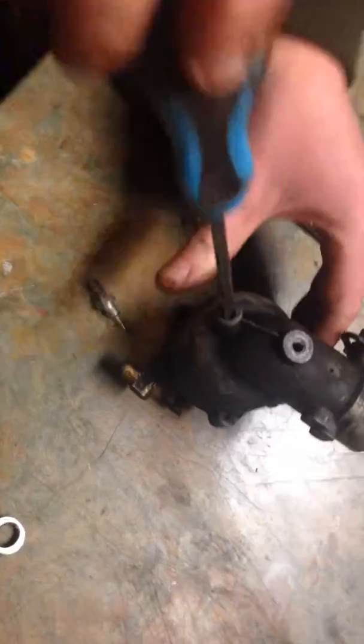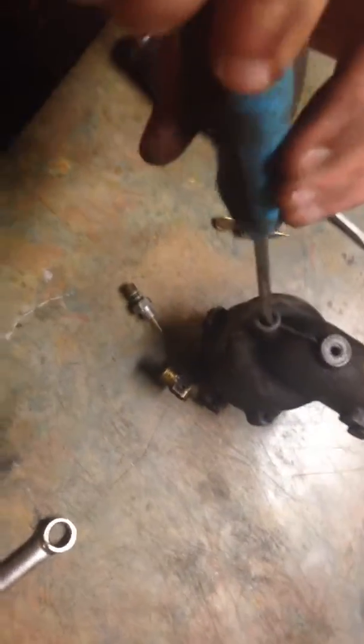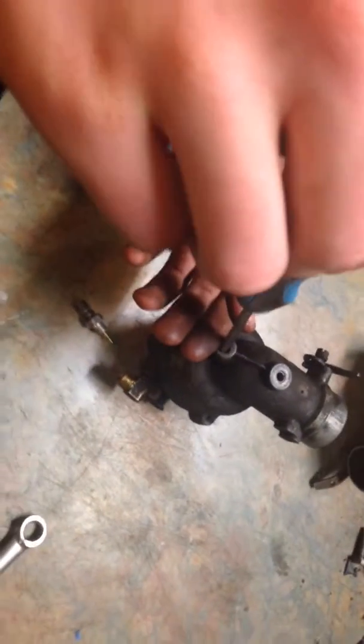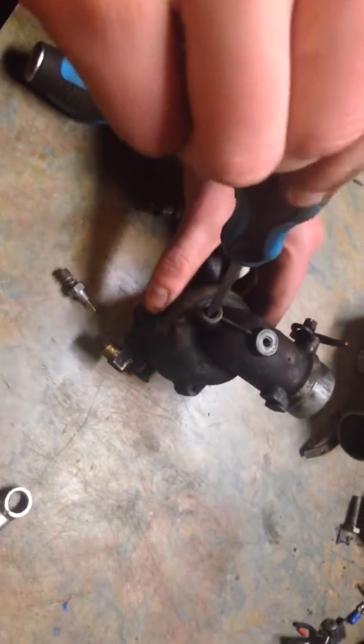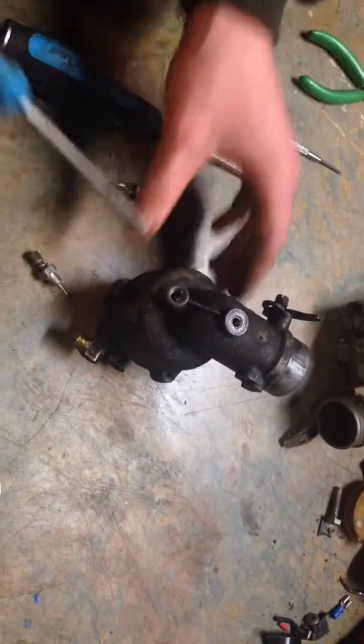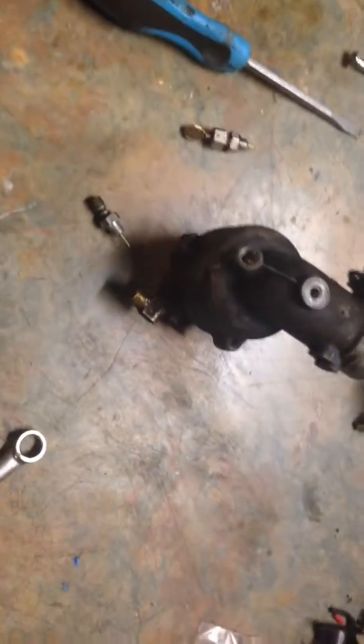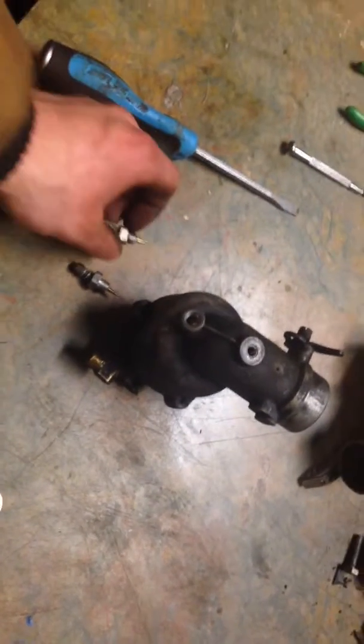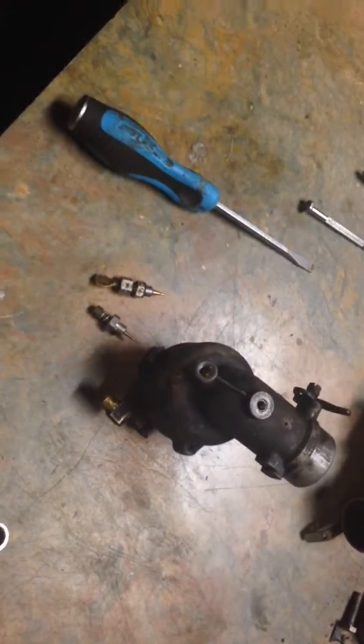He asks how far down it goes — it just goes until it stops. Use the smaller screwdriver and then just make it snug. Don't try to tighten it up real well, just make it snug — it's not gonna come out. The screwdriver's a little big, so I'll take a look at it. There's a rubber O-ring on the inside there that seals the fuel and keeps it from coming out.